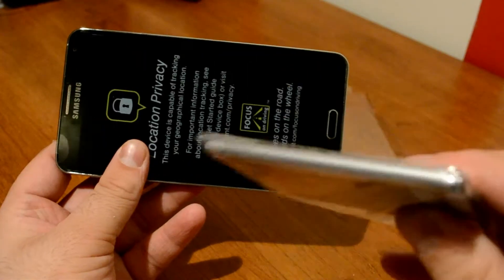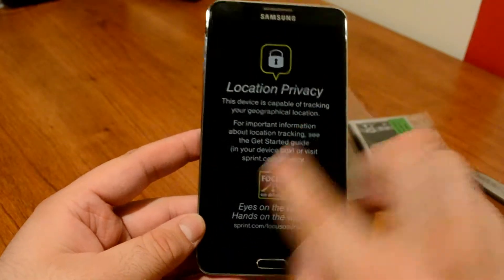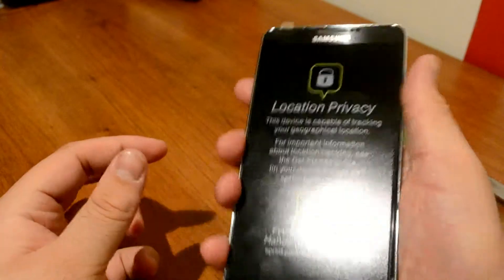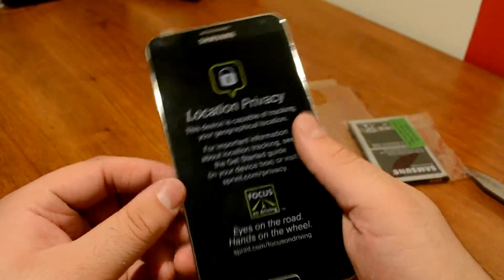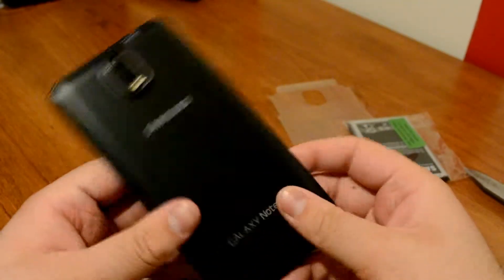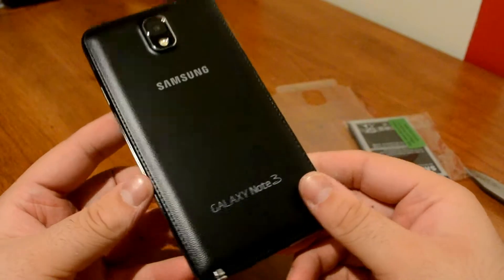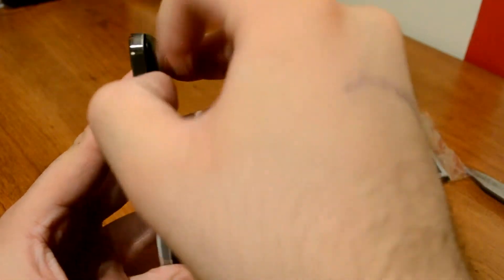I do have the battery out so I'm gonna put that in there in just a sec. On the front, we do have a massive 5.7 inch Super AMOLED Plus display. It's a phenomenal phone — it feels really nice in the hand, it doesn't feel too big. It might look bigger than it actually is, but it feels amazing. On the back, they ditched the plastic and went with something that looks and feels almost like leather.